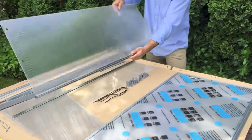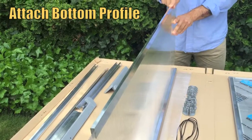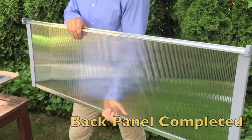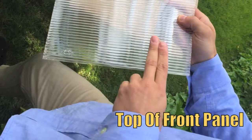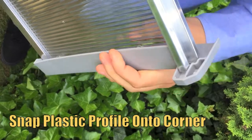Note that the four side panels themselves have no inside or out — they are UV stabilized on both sides. To complete the back panel, snap on each side's plastic profiles, and then repeat all of these steps for the front. Note that the bottom edge of the front panel is determined by the holes lowest to the edge. Lastly, snap on the plastic side profiles and the front is complete.